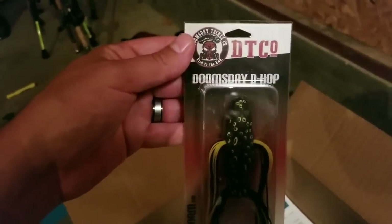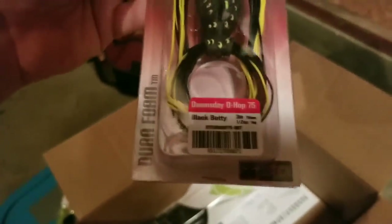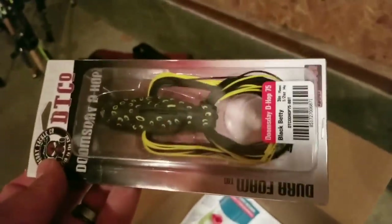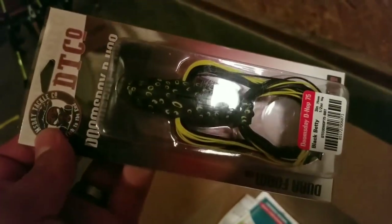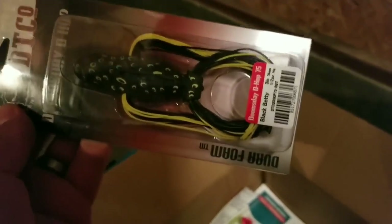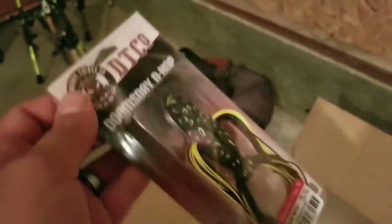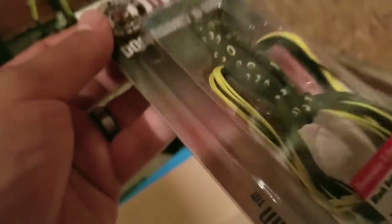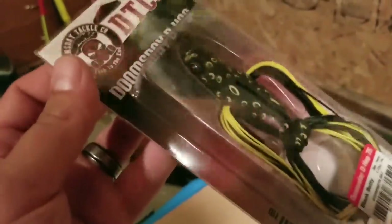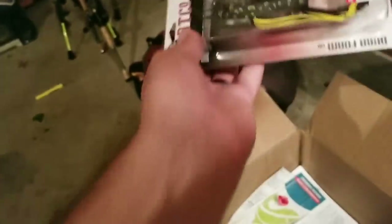Up next, something I'm really excited about. This is the Doomsday D-Hop in Black Betty, a top water frog. It's got two skirts — one in the back like a normal frog, and then one through the middle. Kind of looks like a bird too. I'm really excited about that. Looks really, really nice.